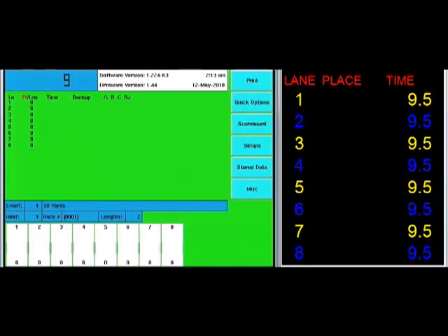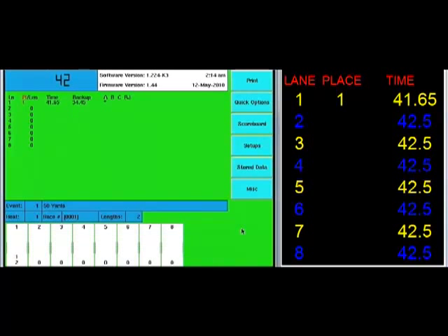Notice that down in the lane status, they're all showing as finish armed — it's expecting a finish. What I usually do, assuming I'm the only one testing, is go down to each lane and hit the backup button first. In this case I have the training keypad which simulates button A and a touchpad. I hit lane one's backup button and it puts the dashes up on the scoreboard, telling me that button is functioning correctly. Then I hit the touchpad and I get a finish time. I'll literally run down the line testing each one to verify a button and touchpad are coming through.